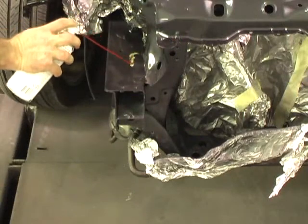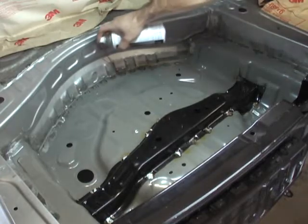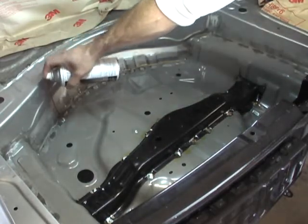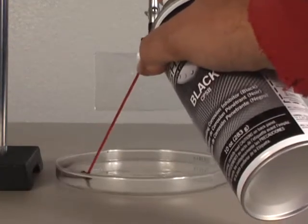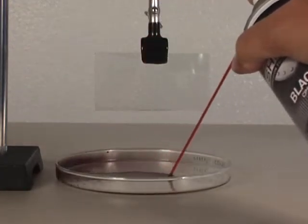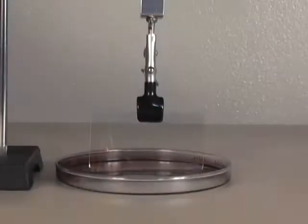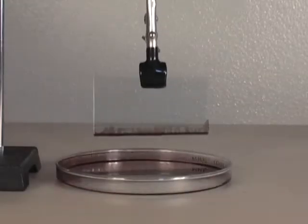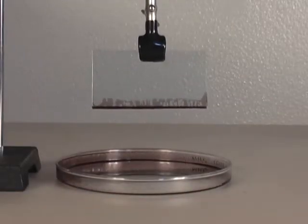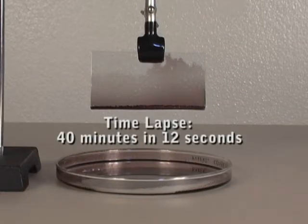After welding, apply CPS Clear to the weld seam. The coating penetrates all the way to the weld joints — the areas where corrosion is most likely to start. We can demonstrate the superior wicking action of Shield CPS by dipping two glass panels into the coating. This time lapse video shows how far the coating wicks in 40 minutes.